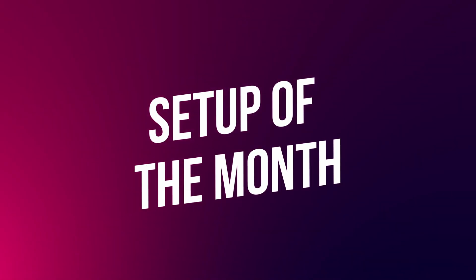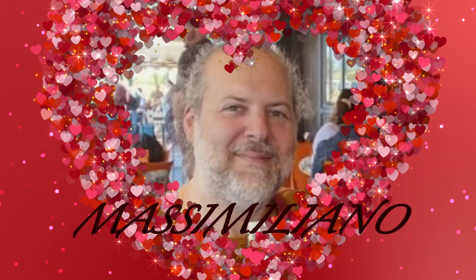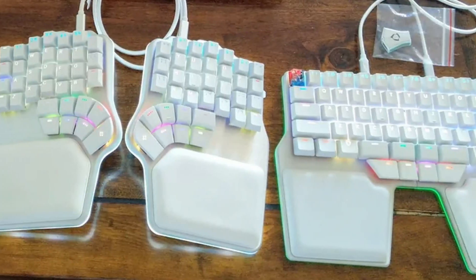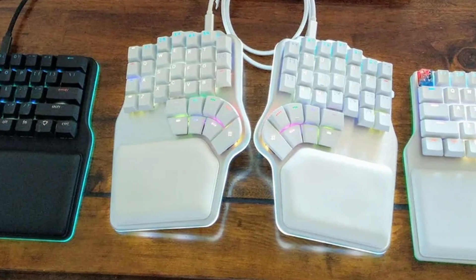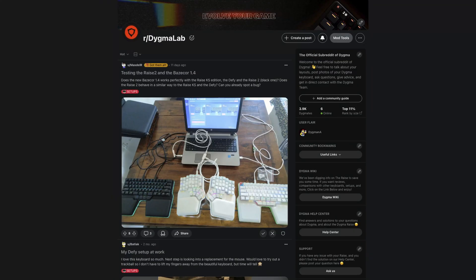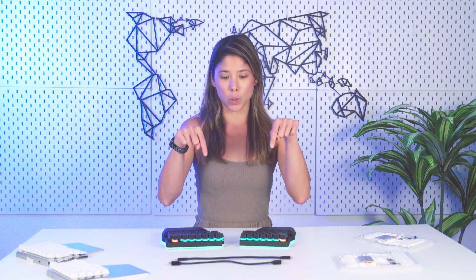Another thing we want to share with you every month is our featured setup. This month it can go to no other than Massimiliano, who shared an image while testing Basecore with three Digma keyboards — the original Digma Raise, a Digma Defy, and a Raise 2 beta testing unit. If you want your setup to be featured, you can share it on our Discord or Reddit. The links are in the description below.